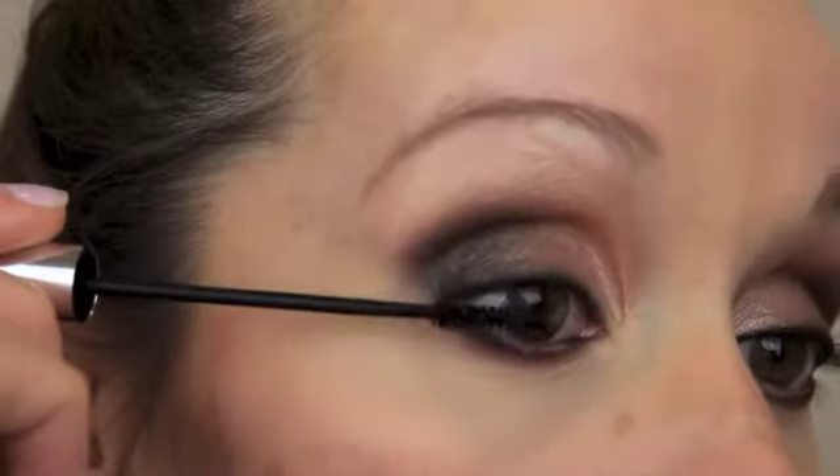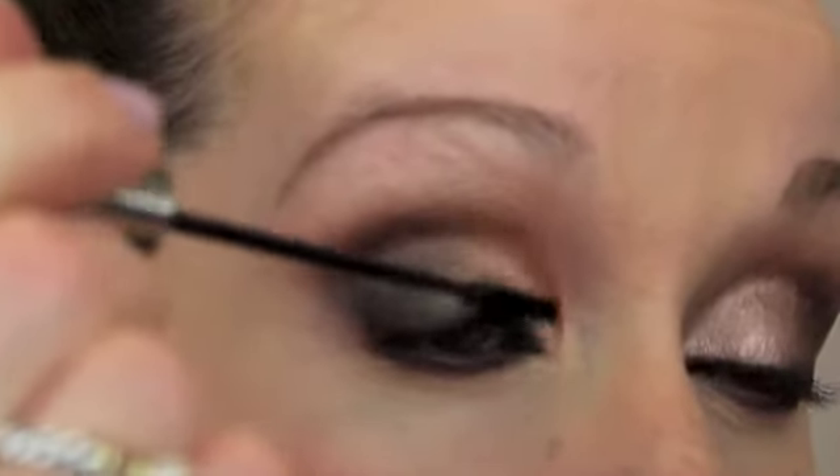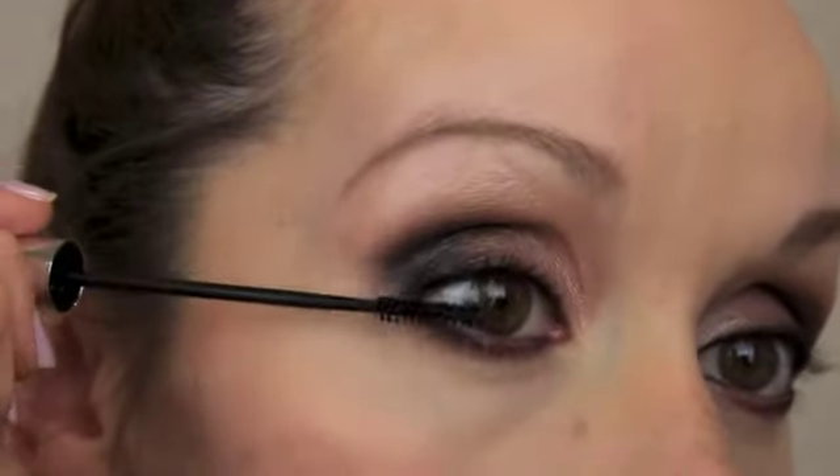Now I'm going in with a little mascara — this is just a Maybelline mascara. I really just want to put a little bit of mascara on the lashes because I am going to be using fake lashes. That's why I didn't curl them, because if I curl my lashes and then put the fake ones on, they flip up and look really crazy. So I usually just put a little mascara on, and then the fake lashes have something to sit on, like a shelf.